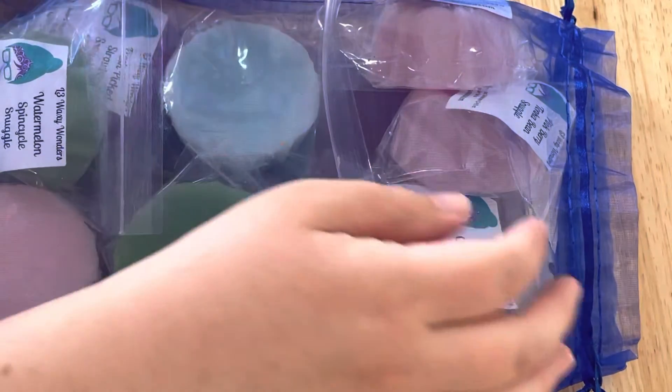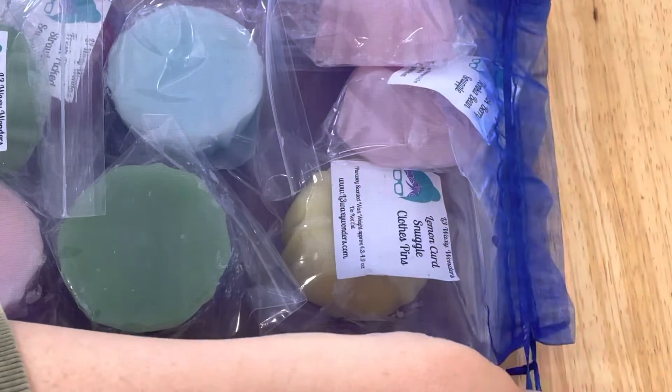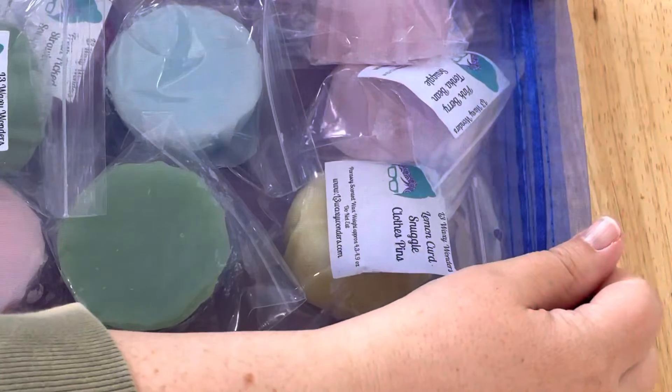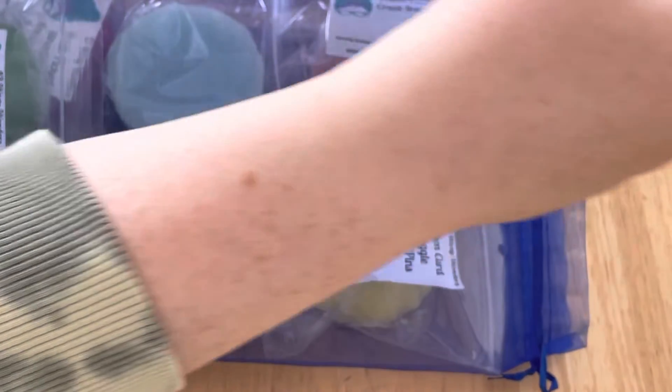So it comes in this beautiful organza bag with a little tie. I will just take each of them out.